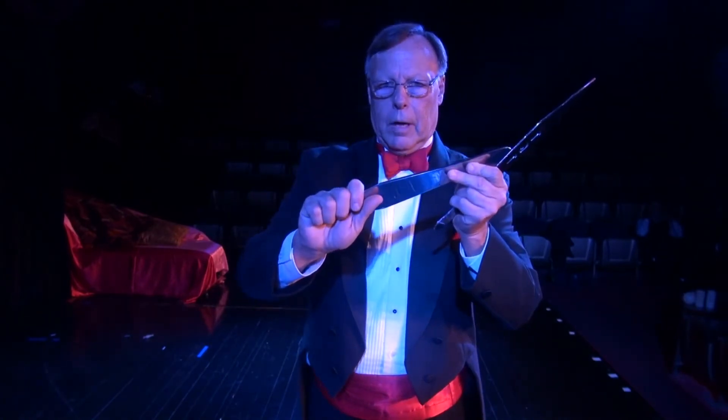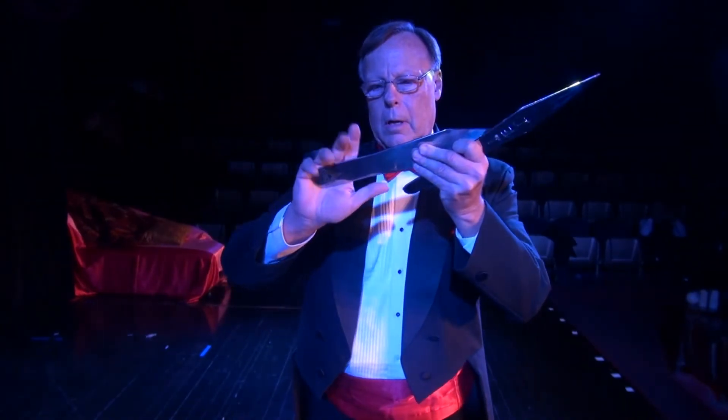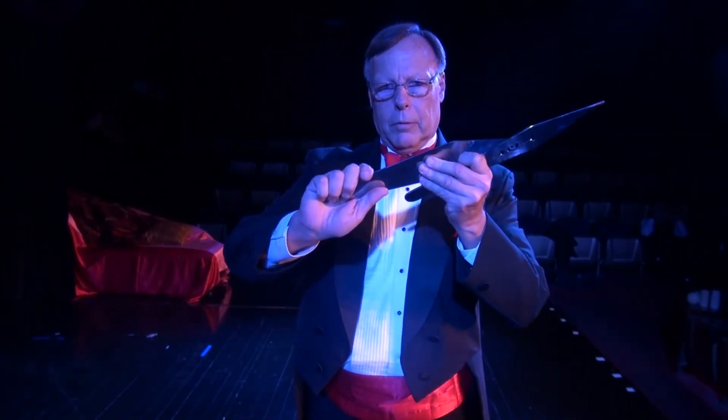I rest my thumb on the side of the knife and wrap my fingers around the knife. If it's a handle throw for one, two, or three spin, I simply take it off the bottom of the stack, hold it the same way — about like that — right in the hand, in the palm, and then wrap my fingers around it.